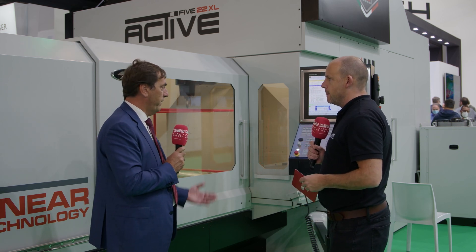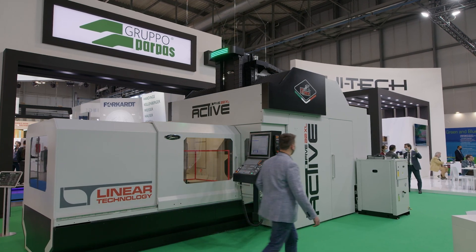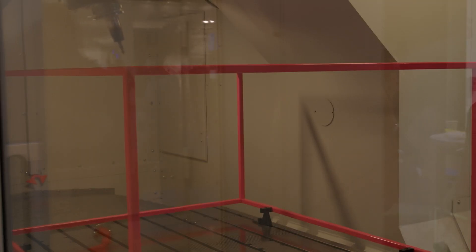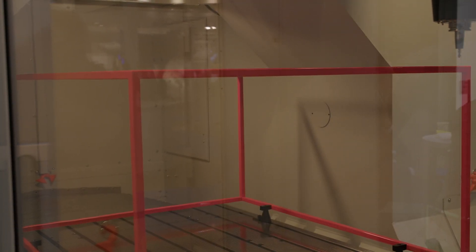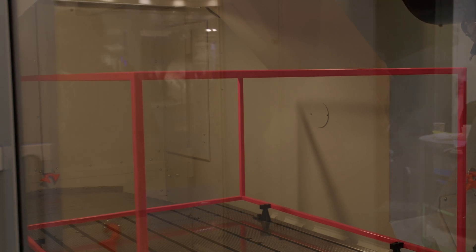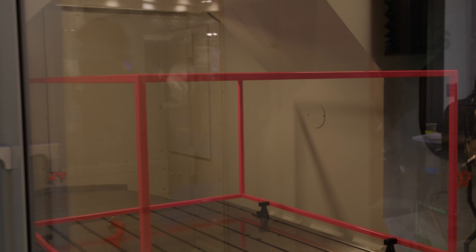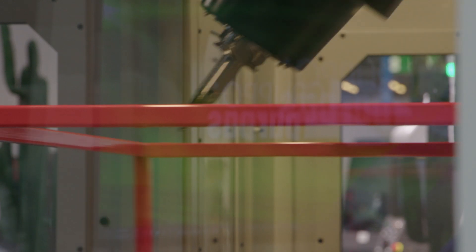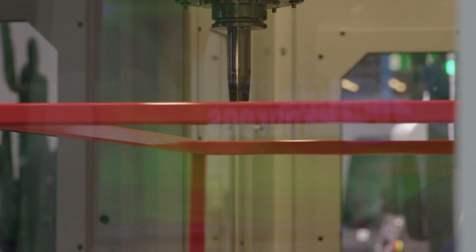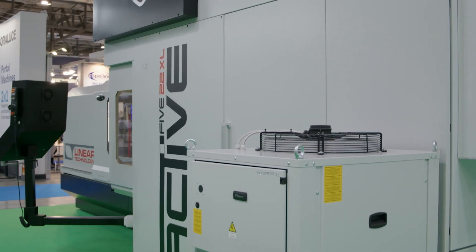Exactly, so this is the premiere of our Active Linear, full linear technology. Basically, the machine has XYZ axis full linear, as well as A and C axis in the head with torque motors — so full linear technology. And what's the advantage of having linear technology as opposed to a ball screw? The linear technology allows the machine to be more agile, dynamic, and fast, and reduces production time.